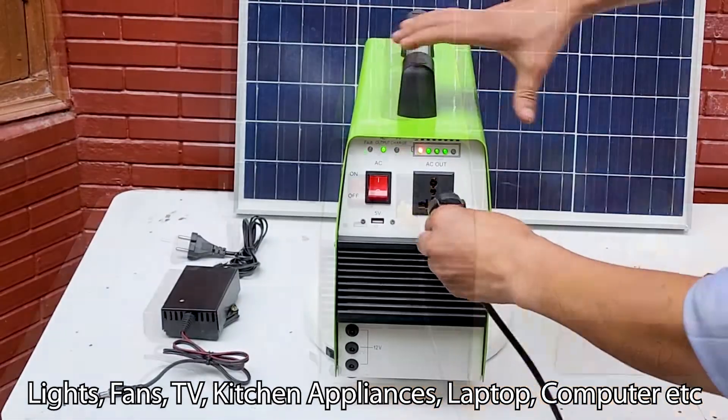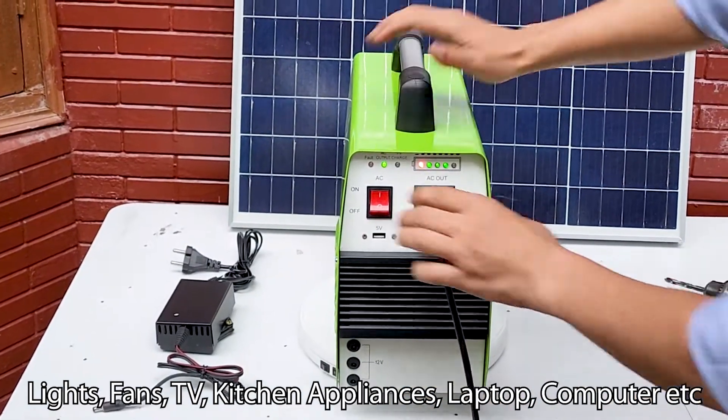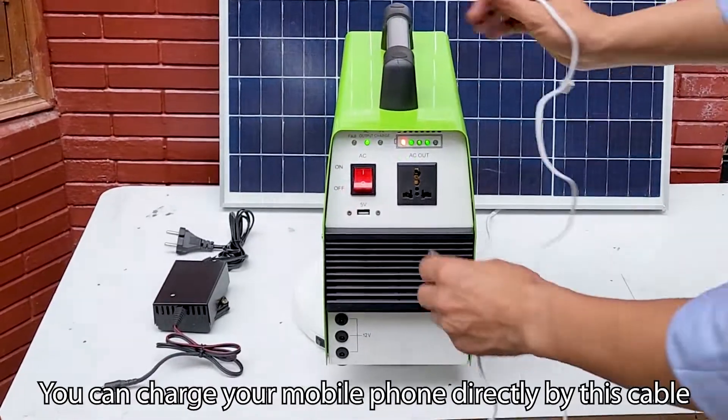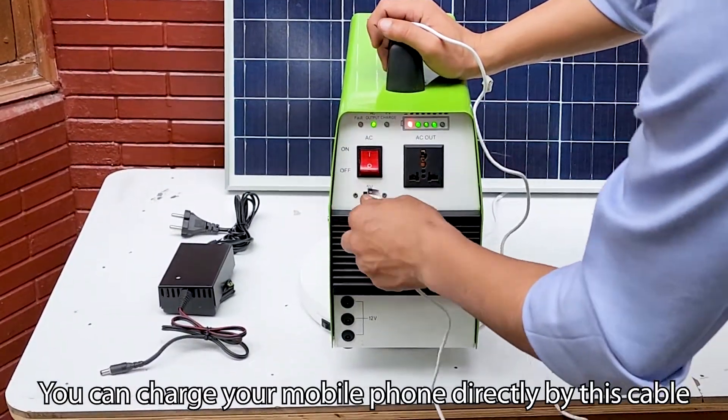You can run a variety of home appliances like lights, fans, TV, kitchen appliances, laptops, computers, etc., but the power rating must be less than 300 watts. You can also charge your mobile phones directly by this cable.